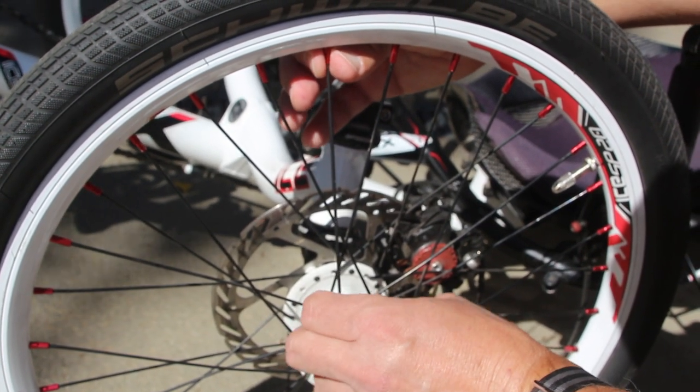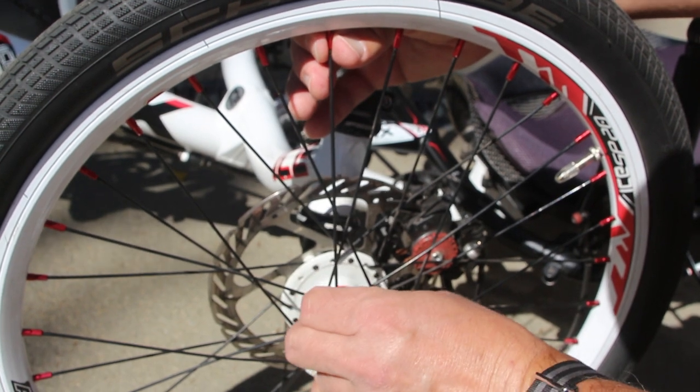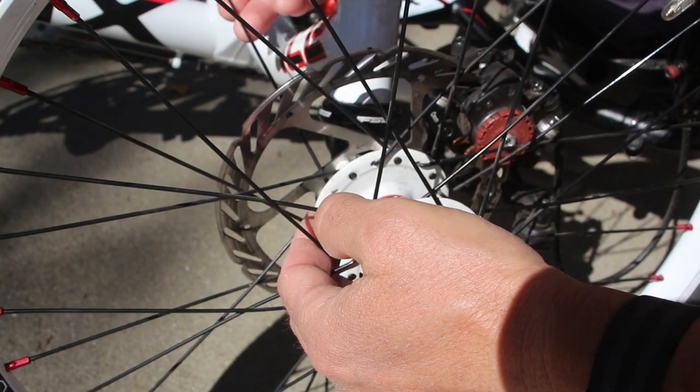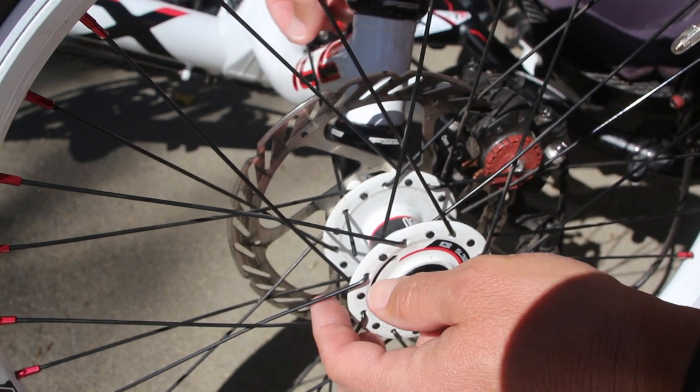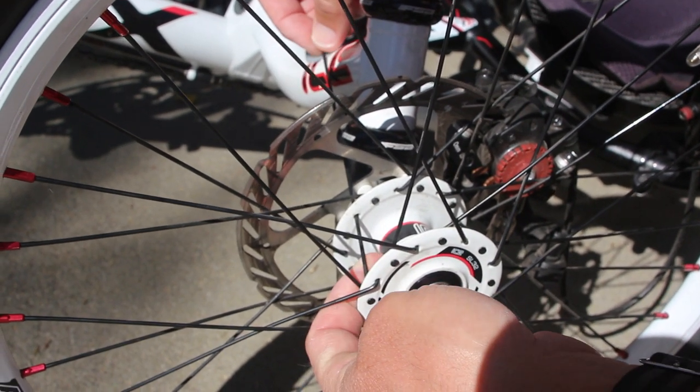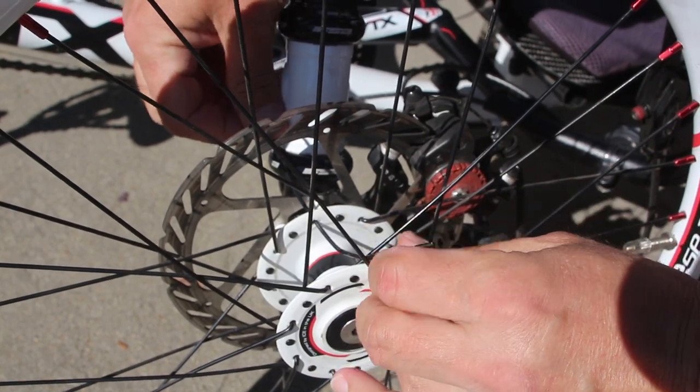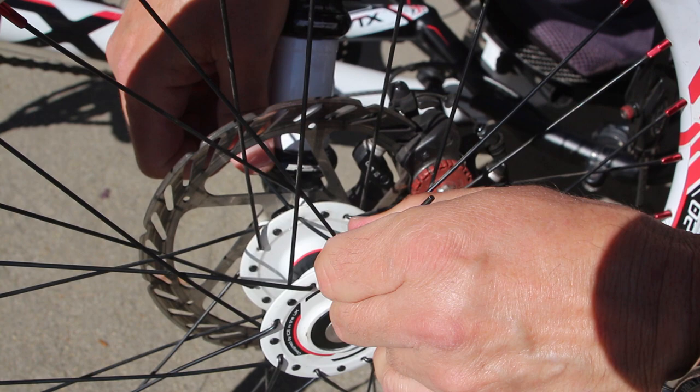More than likely your spoke broke at the bend near the hub, so just unscrew and throw away the old spoke. This is where things really get interesting — as you can see, that straight spoke wouldn't even clear the wall of the hub. I had to bend the dickens out of it just to get it to clear that hub.